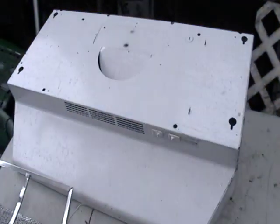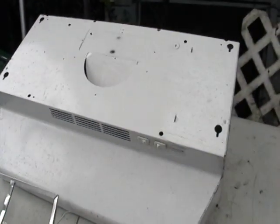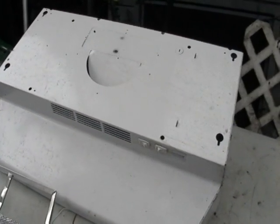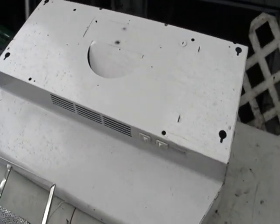Hey guys, Mike the Scrapper. I have an oven range here — actually the top of an oven. This is the one that sucks up all the smoke and you have a little vent to go out the outside.